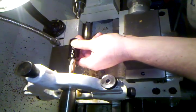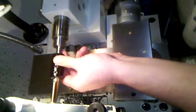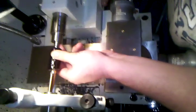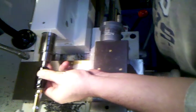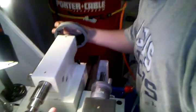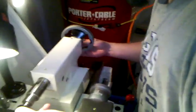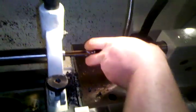Bring my tail stock up. Make sure not to crash it. Got a little mark on my bald eagle reamer pusher so I don't run into it. Get pretty close. And I turn the handle on my tail stock until it zeroes and starts to push it backwards. And then I stop right at zero. Lock the tail stock down. Hold back on the reamer holder.